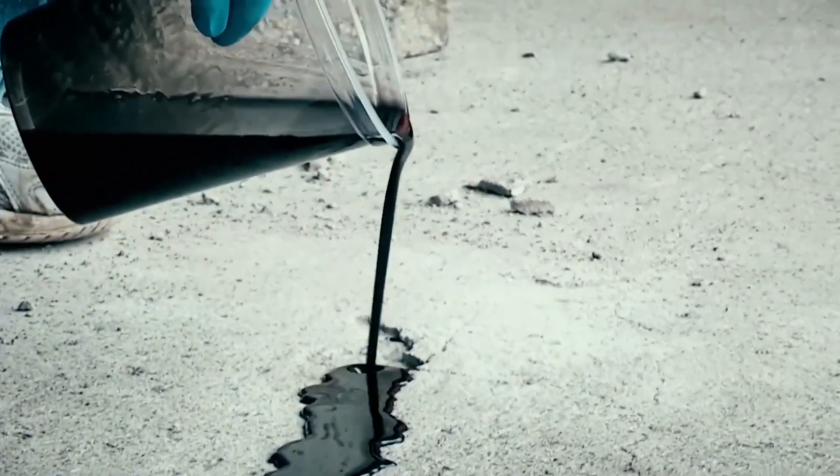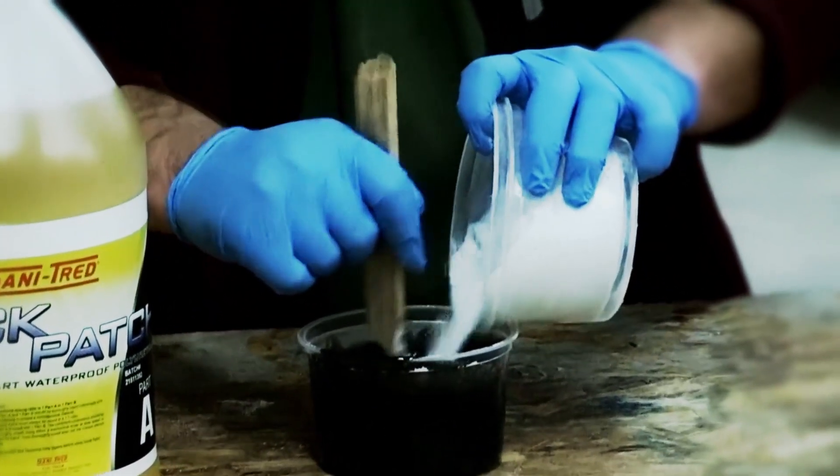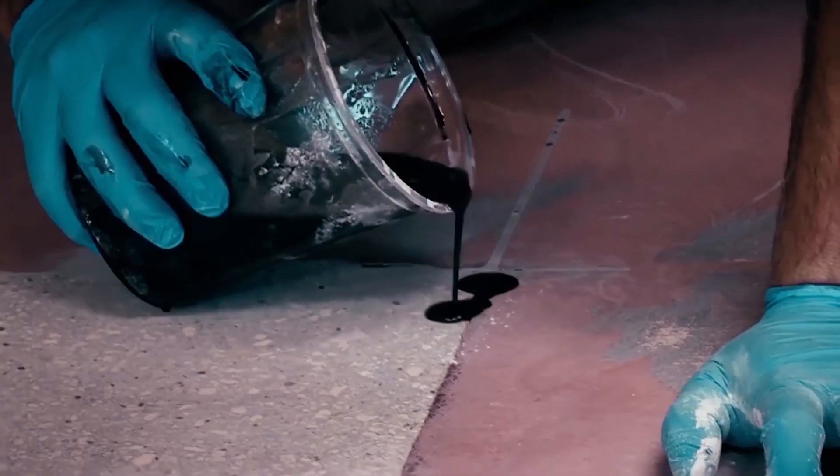Quick Patch is a thin fluid that can fix extremely fine cracks, or may be mixed with sand to repair large cracks, chips, pops, spalling, and more.